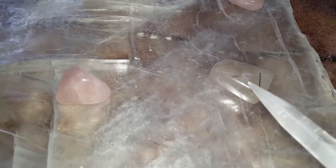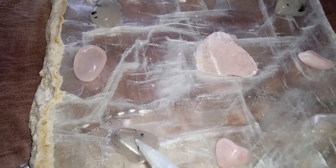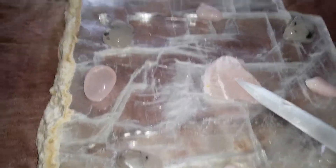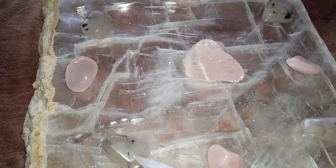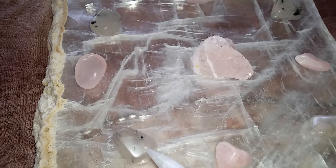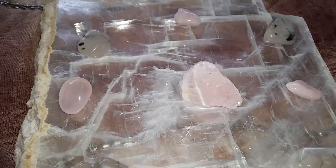I have used this particular tourmalinated quartz because of its grounding energy and also because of its protecting energy due to the tourmaline inside. Not only does it amplify love — which the rose quartz stones do — but it also protects. That's what the tourmalinated quartz does: it protects and amplifies, because quartz is an amplifier stone.